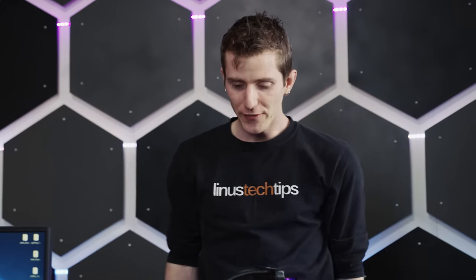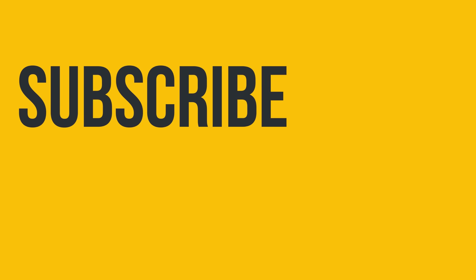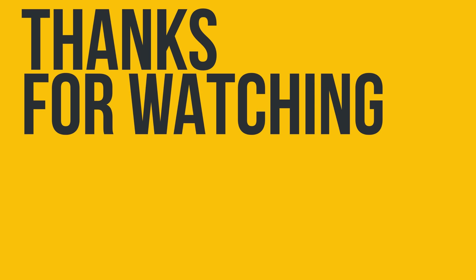Thanks for watching guys. If you disliked, dislike; if you liked, like. Get subscribed. Maybe consider checking out where to buy the stuff we featured at the link in the video description. Also down there is our t-shirt store and our community forum, which you should totally join.